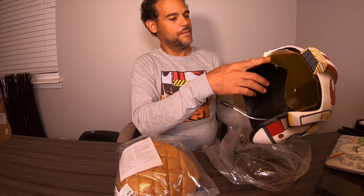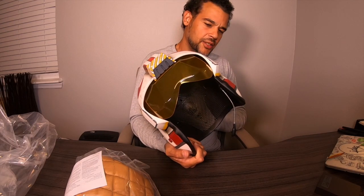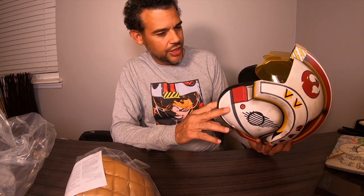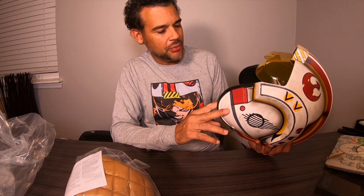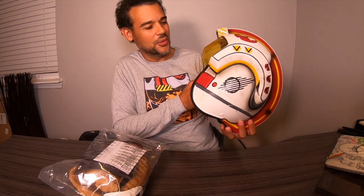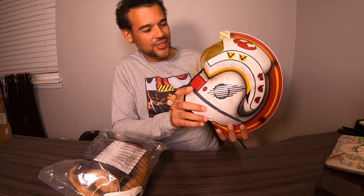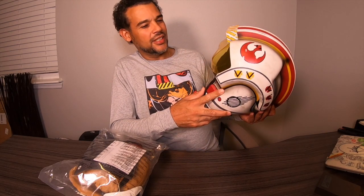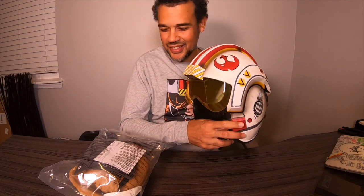I definitely like the fact that it's very lightweight. I thought it was going to be heavier than this. At one of my schools — I work in education — I saw one of the teachers on hat day wearing this helmet and I thought it was so cool. That's something I would definitely take on one of those occasions, just to show up at one of my schools with this on. Yeah, it's dope — I like it.